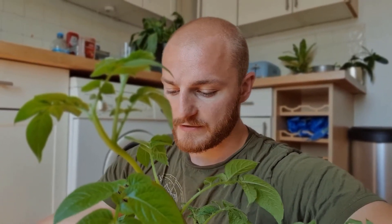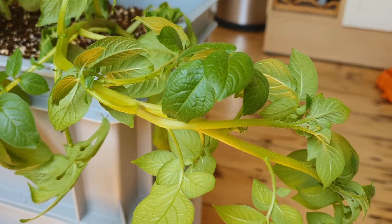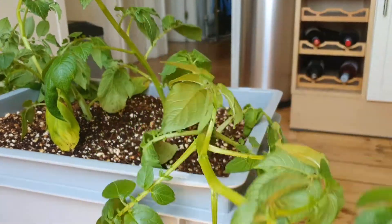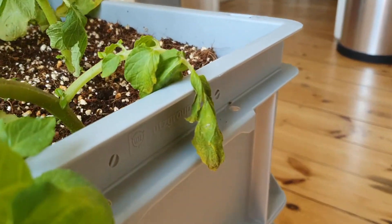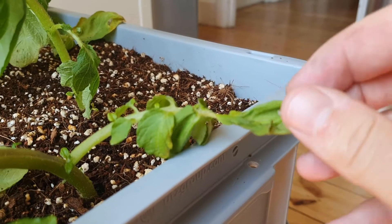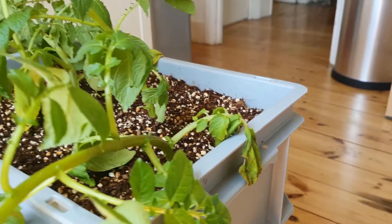I've encountered a bit of a problem with the soilless potatoes. As you can see, some of the leaves have begun to wilt and some of the lower leaves have even started to die off. It would seem a bit strange that plants with effectively an unlimited supply of water would wilt, so that tells me there is something going on with the roots most likely that is preventing the plants from taking up the water.